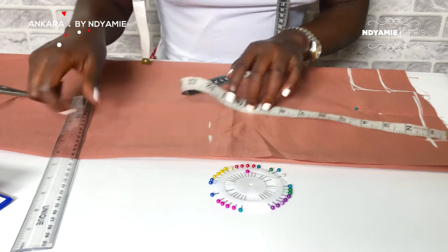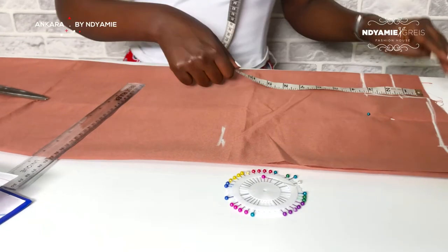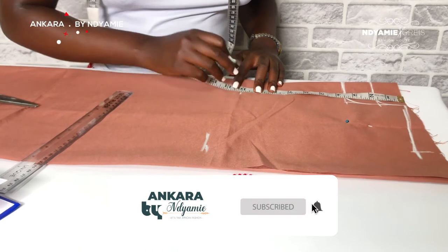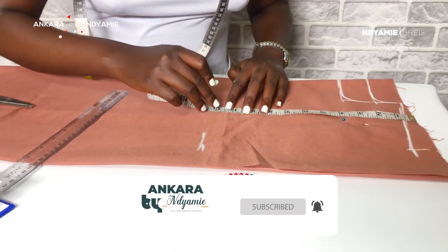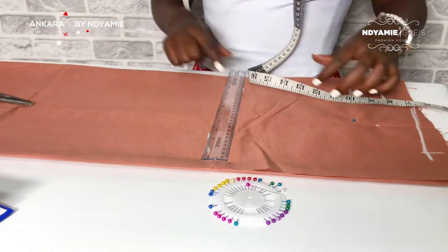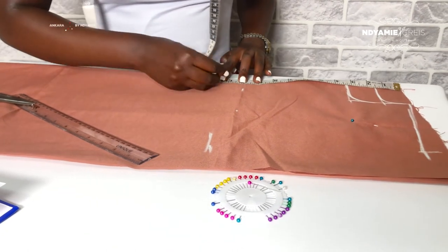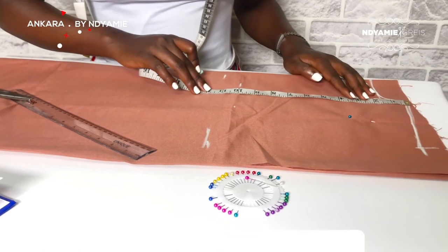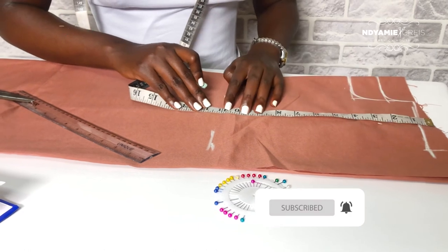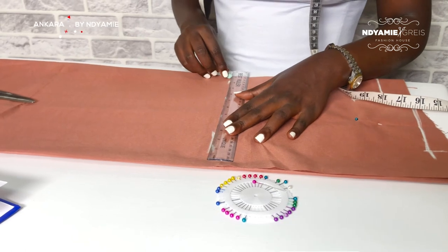This is my 10 inches and this is my bust line. I will mark 11 because that is my armhole measurement. You can choose to mark and then join.